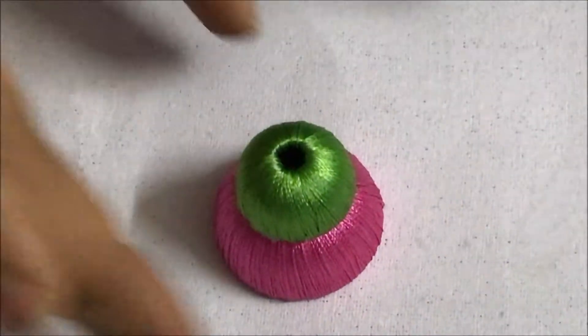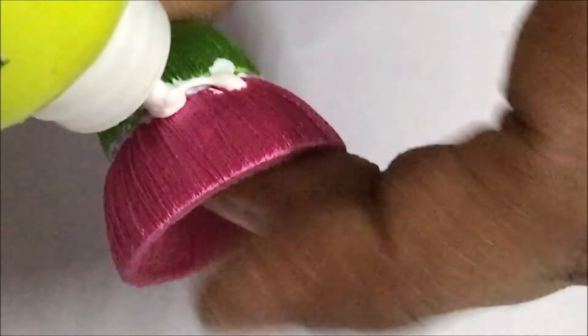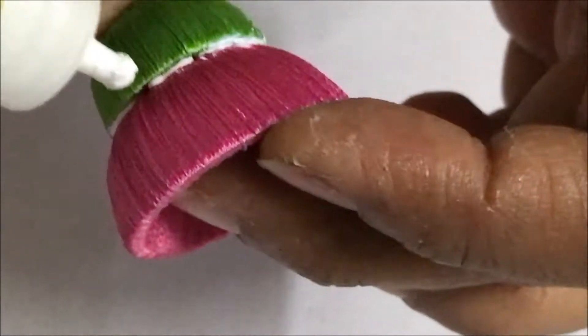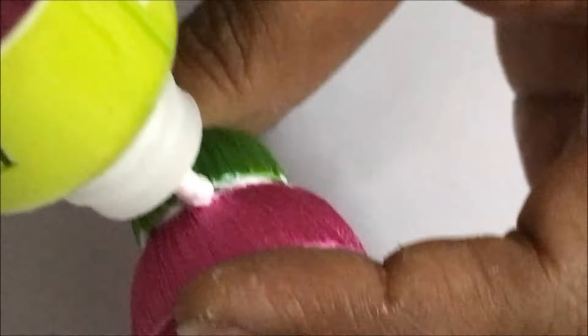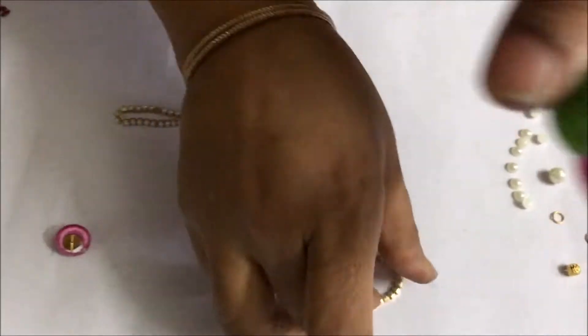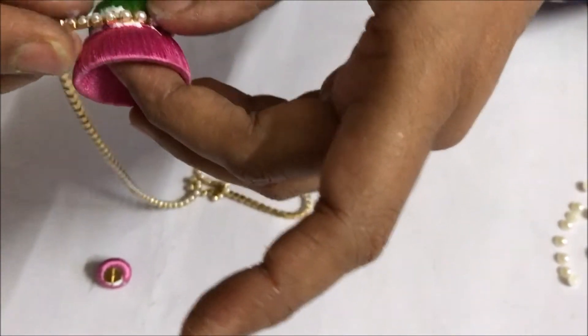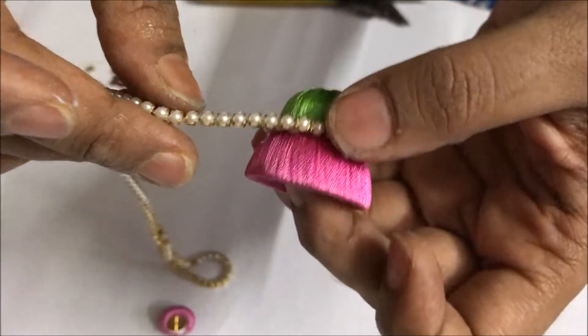Now apply glue in between the pink color jumka and the green color jumka. Take the pearl chain and glue it in between the green colour jumka and the pink colour jumka, and cut it at the end.